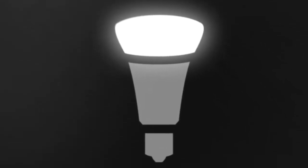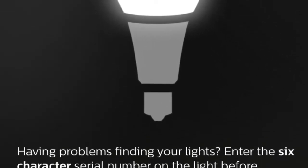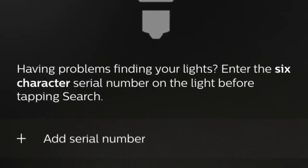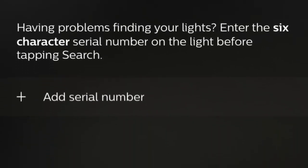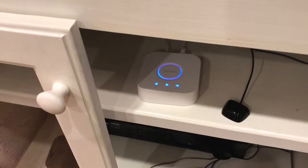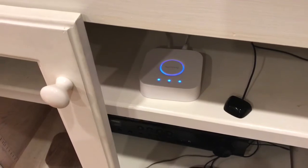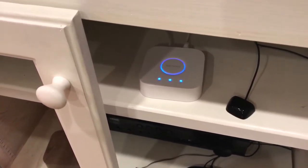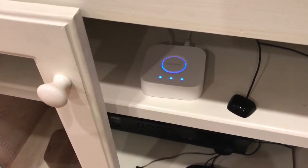You use the Hue app on your smartphone to set up the bulbs and it should detect the bulbs automatically, but I found with some bulbs — I have no idea why — they required me to enter the serial number. So it might make sense to write down the serial numbers before putting the bulbs in, especially when they're in hard-to-reach places.